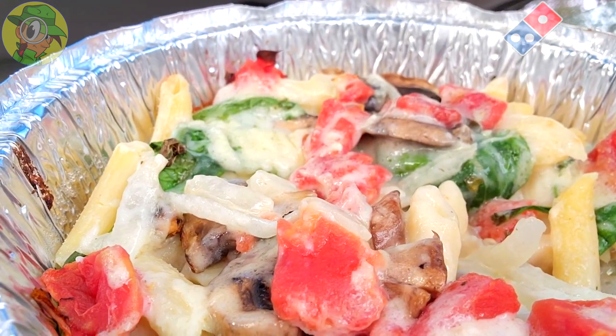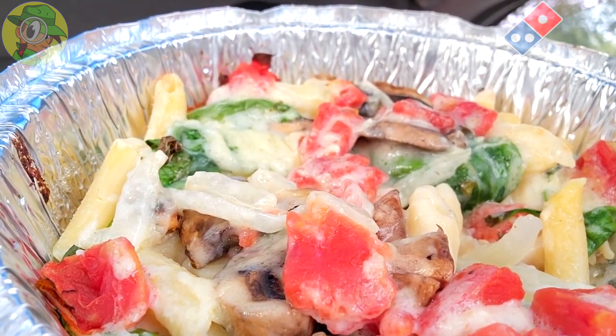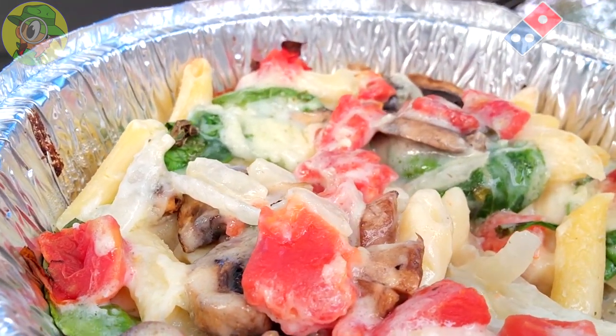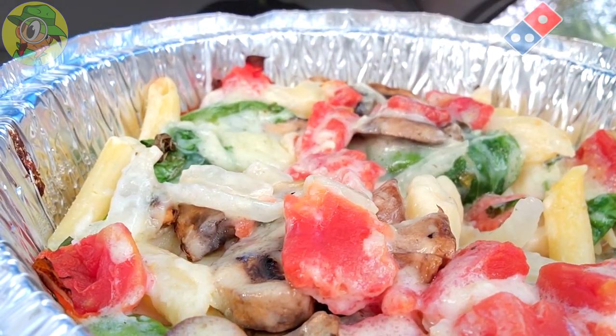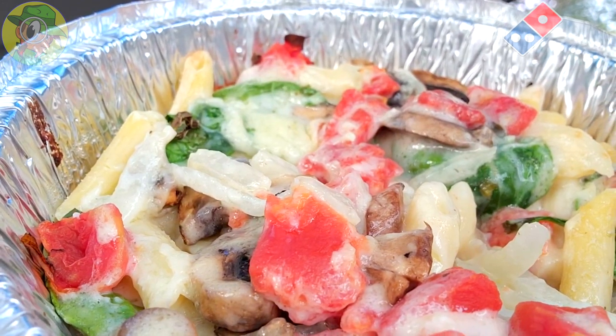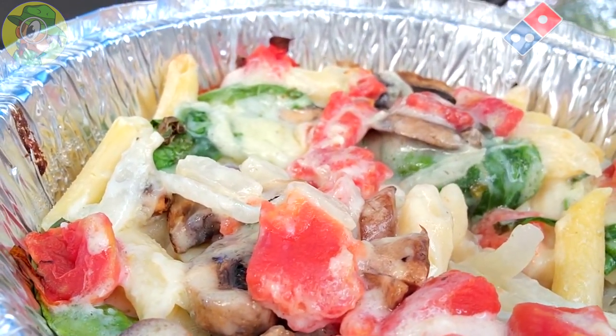The tomatoes are not bad either, believe it or not. I know this isn't supposed to have parmesan in it, but I'm getting a little bit of that vibe — there's a slightly elevated saltiness that I'm really digging. The quality overall, with the onions especially being a highlight along with those mushrooms — and like I said, the tomatoes — I'm tolerating them, not bad whatsoever. The spinach isn't bad either.